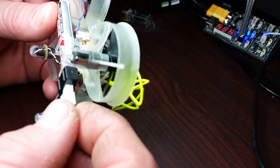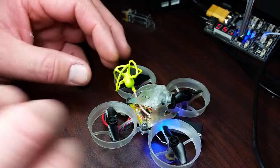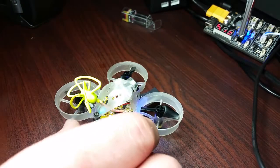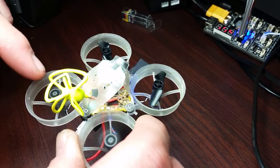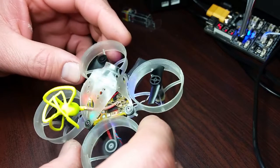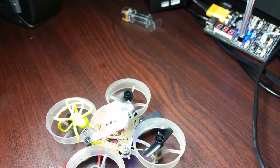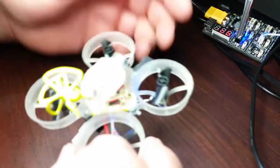It burned out right away. I'm having trouble with this one motor here. It was in the back, and I switched it to the front to make sure that it wasn't the FC or the ESC causing the problem. So I definitely have a motor issue.